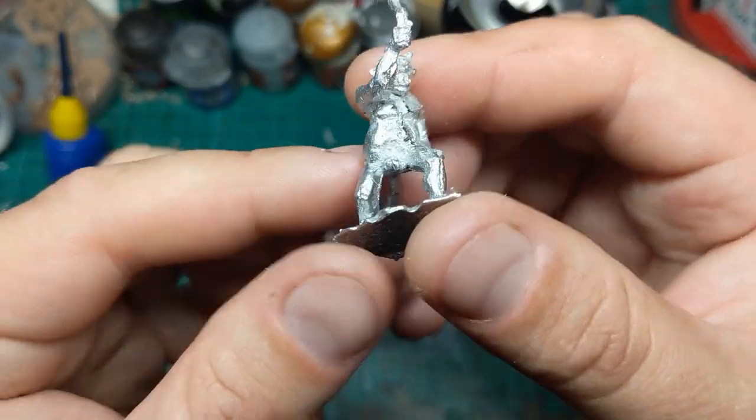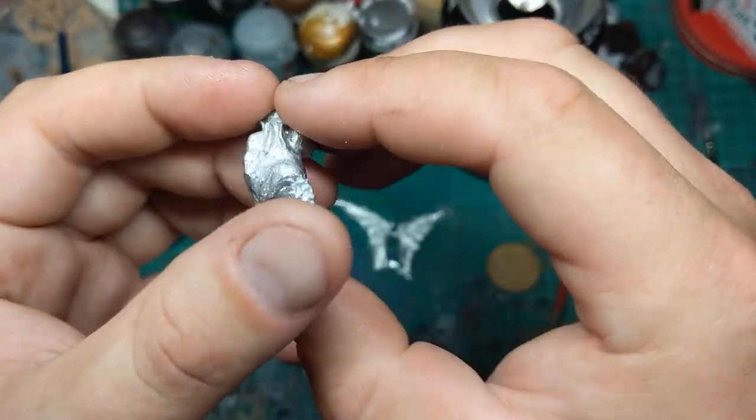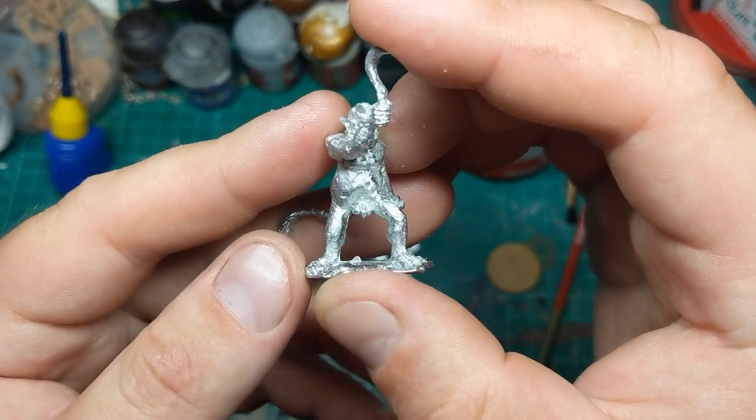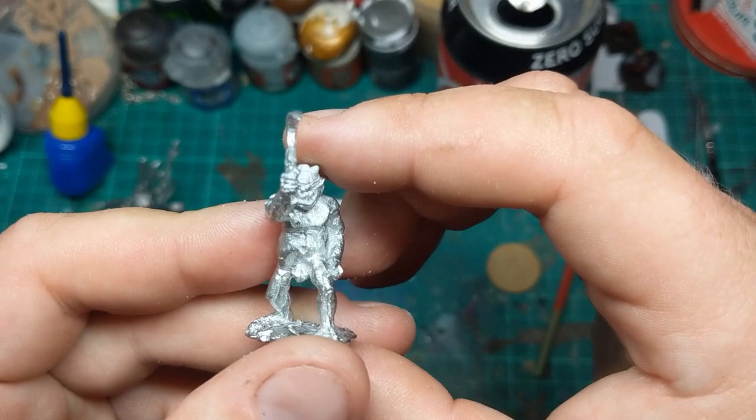Noticeable things I've seen already — he is a bit rough and ready. I've got some mould lines that I need to clear up. I've accidentally snapped one of his weapons off already; it had quite a thin connection point. But that's fine because I was going to replace both of his weapons anyway, to give him a bit more of a Bloodthirstery look. Another thing that struck me straight away is that he appears to be endowed with a cock and balls — which is unusual, but that's fine.